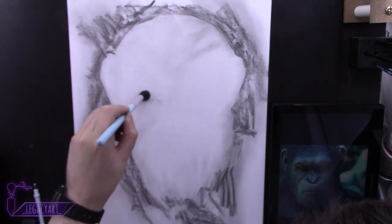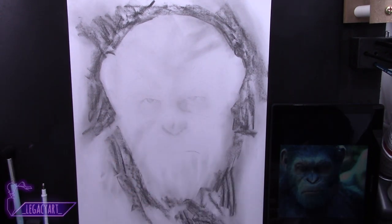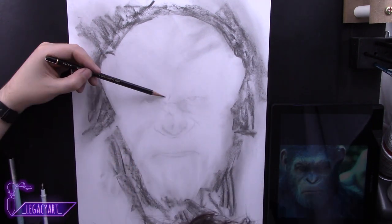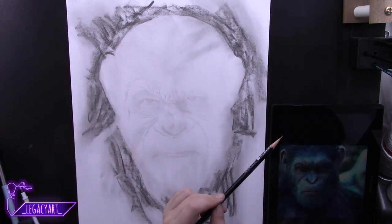Hello again everybody and welcome to my drawing of Caesar. The reference photo I've chosen is from War of the Planet of the Apes. I chose a reference photo of him looking quite old because I thought it would work really well in charcoal.